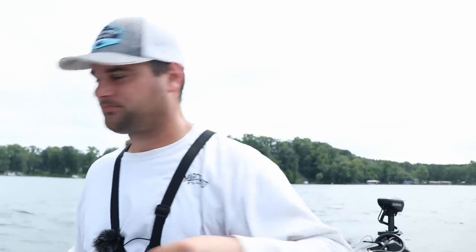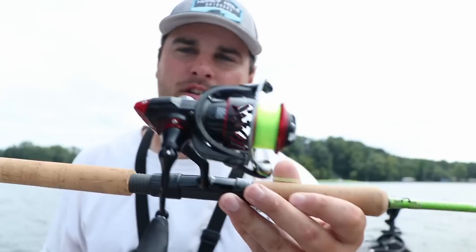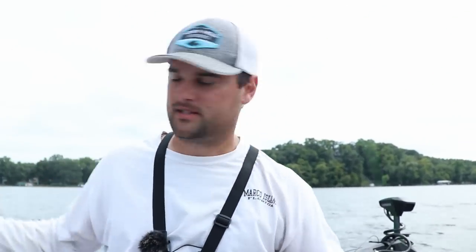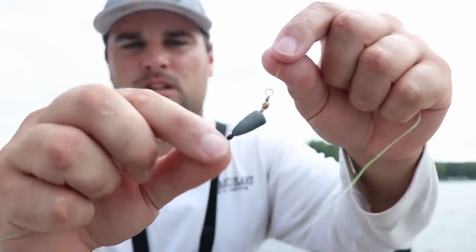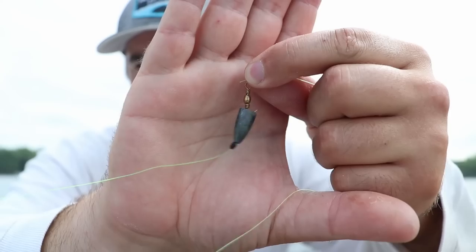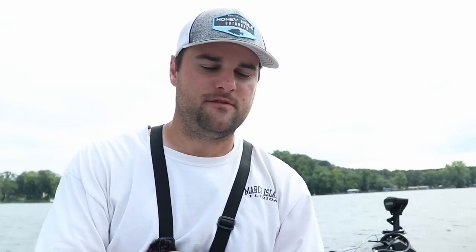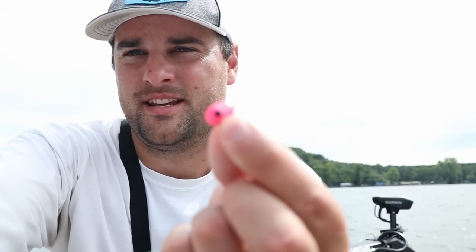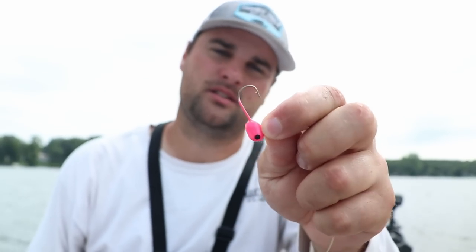Here's the setup: an 8-foot rod, a Pflueger Honor XT 1000-size reel, 8-pound monofilament. It's basically a Carolina rig — got a bullet weight that's pegged with a little rubber bobber stop, and then a swivel. This is a quarter-ounce weight — might be a little heavy, might have to go down to an eighth. And this is the floating jig — yes, it's actually a floating jig head. Size one hook, and we're going to be tipping it with live minnows.